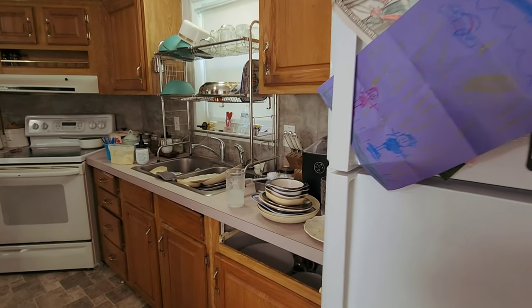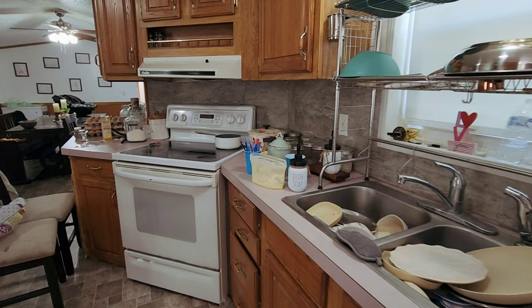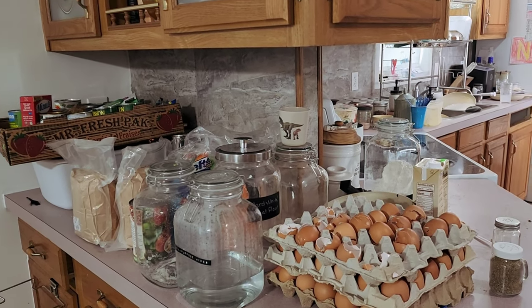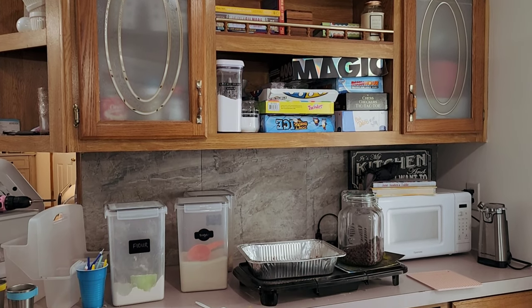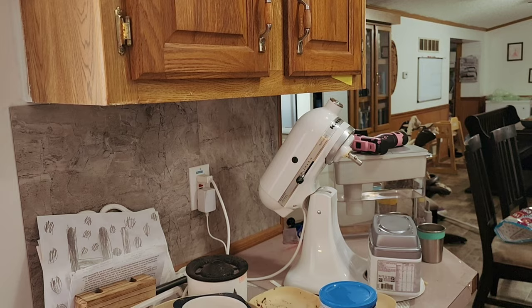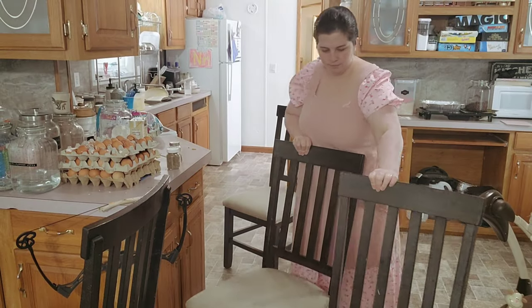Hey there, welcome back to my channel. Today I'm doing spring cleaning in my kitchen. As you can see, it really needed an overall clean, but also a declutter, organization, things like that. I really just had to go through and take care of some things that I've been putting off for quite some time — just organization and getting rid of some things. So that's what I did.